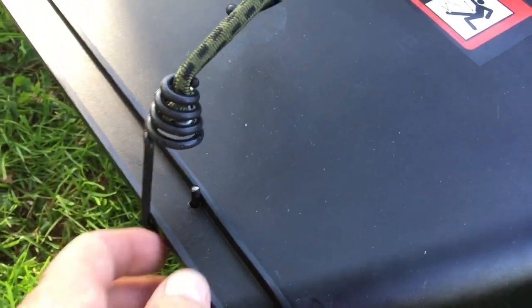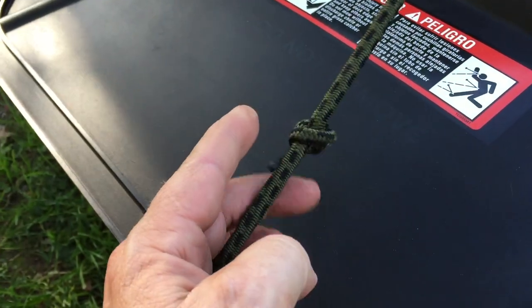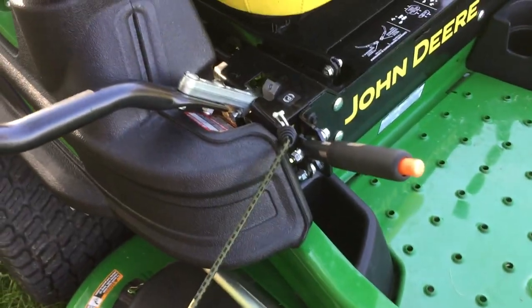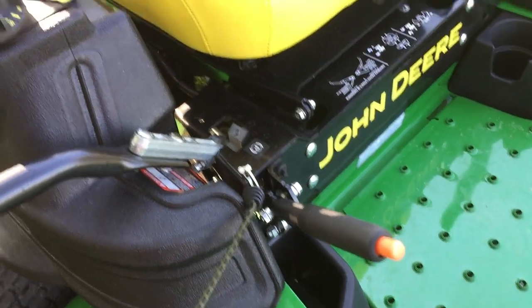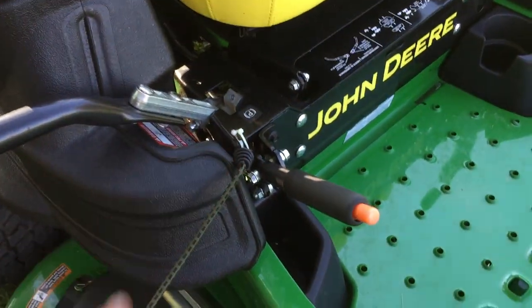I just drilled a small hole in here for the bungee cord, so that'll be on there. I took another hook off a different bungee cord and tied a knot into it there, then hooked the other end of the bungee cord up here. It'll come off really easy if I need to — it doesn't get in the way of anything.